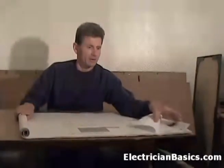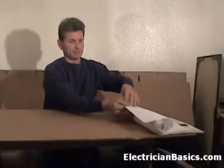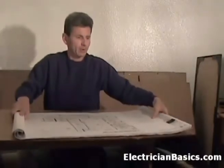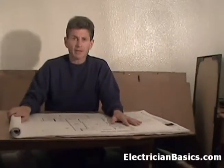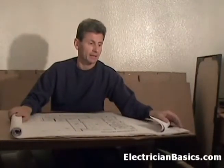Now I'm going to go to another page — A6.1, the reflected ceiling plan. What you're going to have to do many times on the job is compare this with the electrical lighting plan. That's going to be on E3.1 on this set of prints. Keep in mind that the numbers aren't always the same on every set of prints. So E3.1 is our lighting plan, and I want to make comparisons between these two pages, which means I have to have access to both pages.